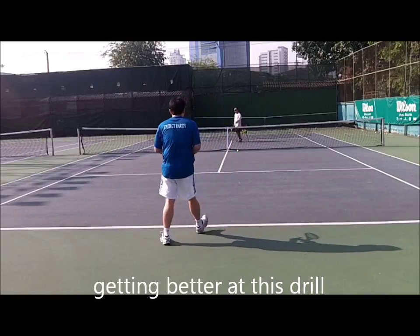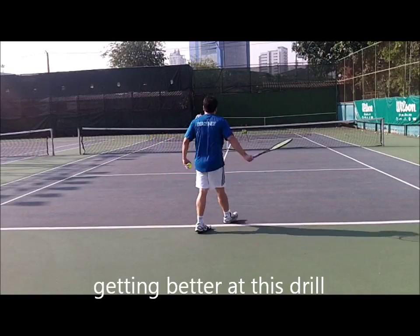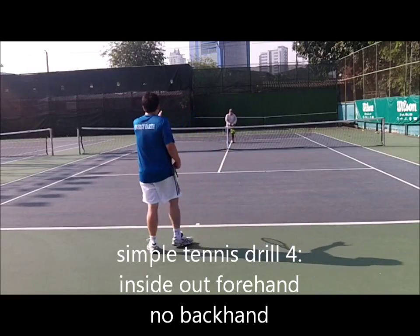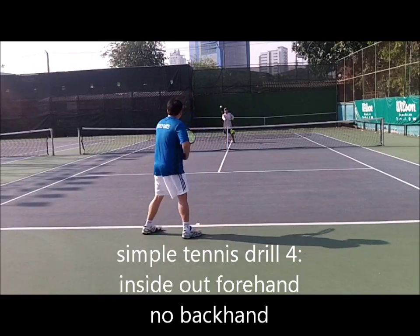Easy, y'all. Dicey. Good. I'm right back. Okay, now I'm a middle wide. Okay, ten shots — ten good shots.